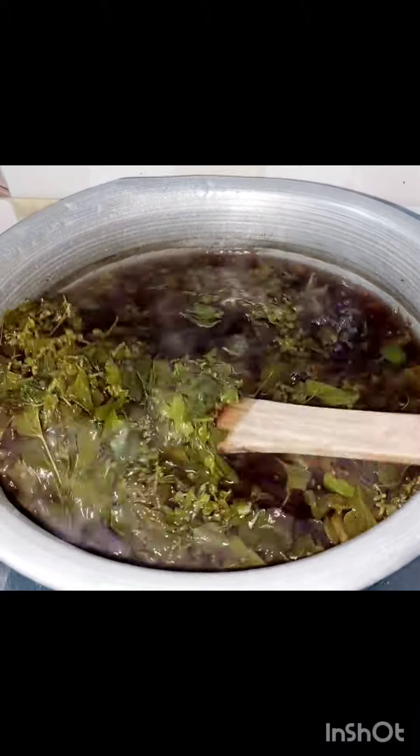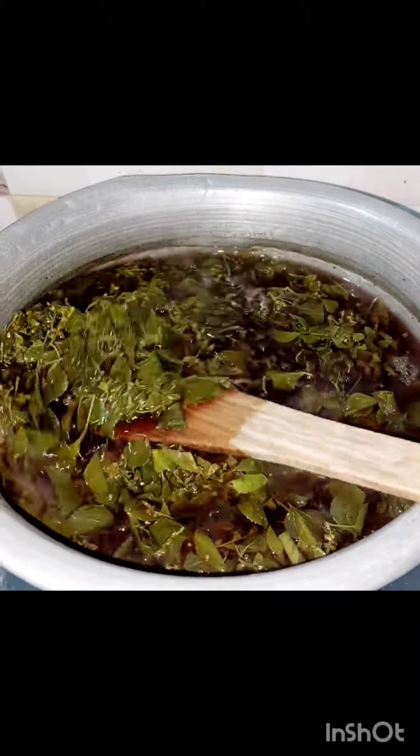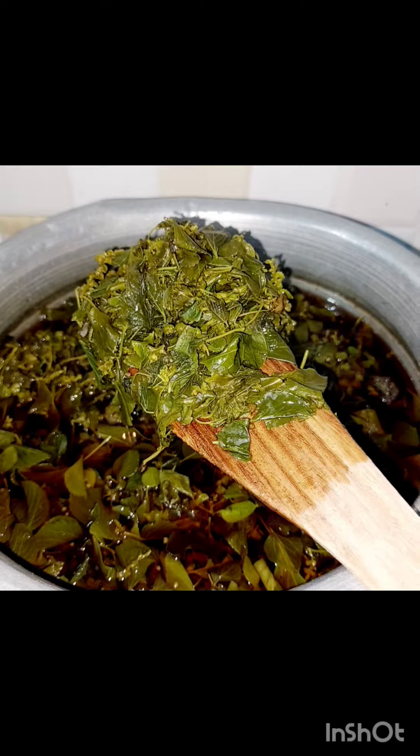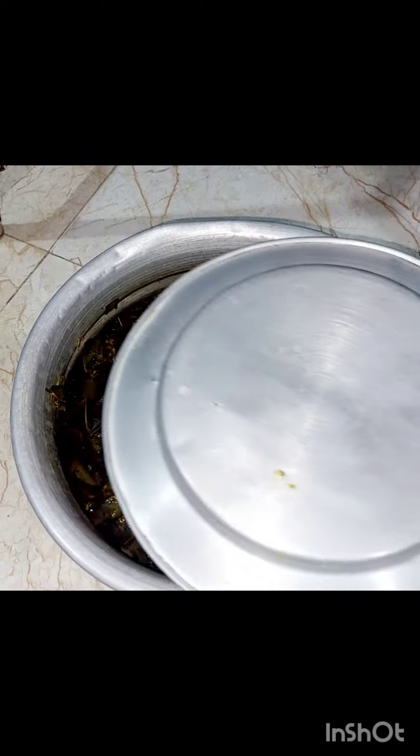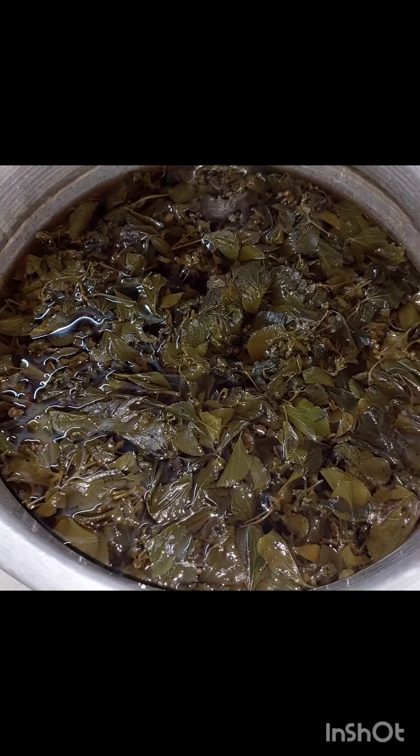Then we will make it overnight. Now we have a color change. Now we will wait 3 minutes.